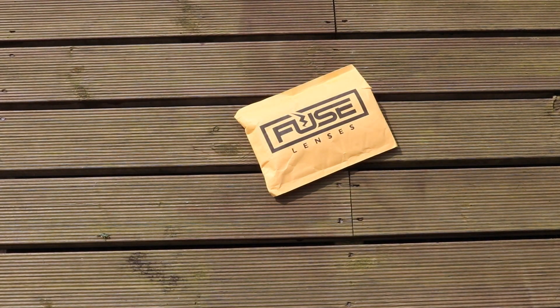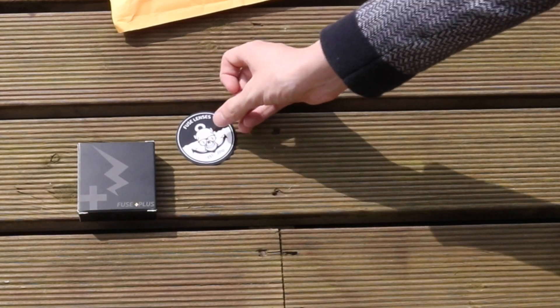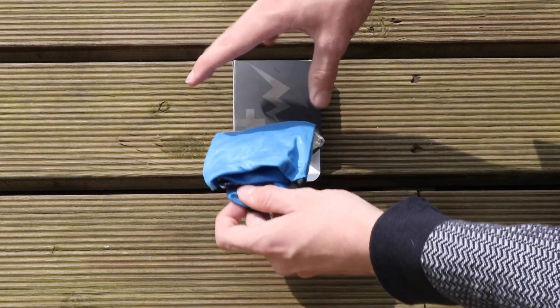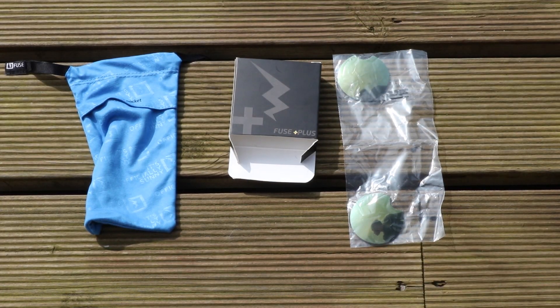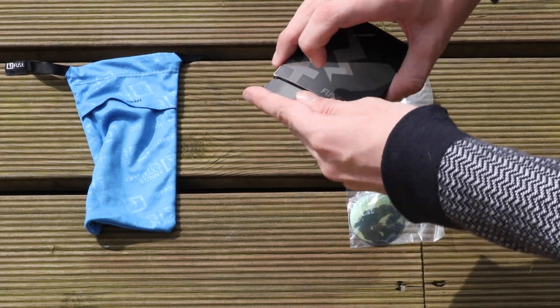The packaging for this was amazing. I was only expecting lenses, but when I opened it there was a receipt, a sticker you could put on your laptop, and a little carrying case — which I know isn't that exciting but it's still nice they included it. You open the carrying case and there are your two lenses, protected so they can't get damaged in the post.